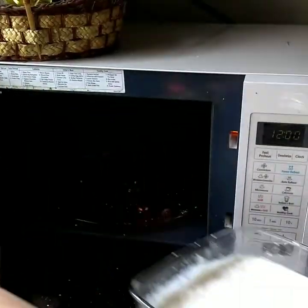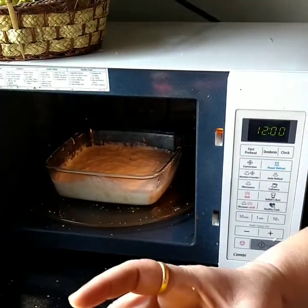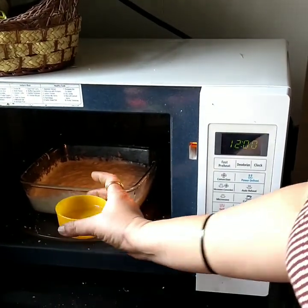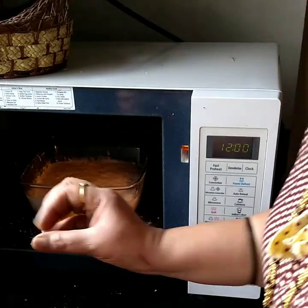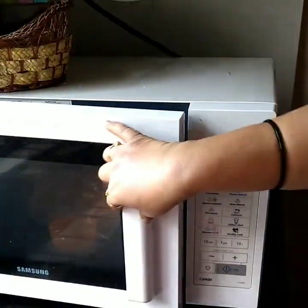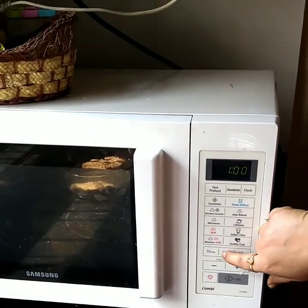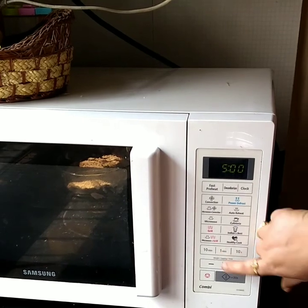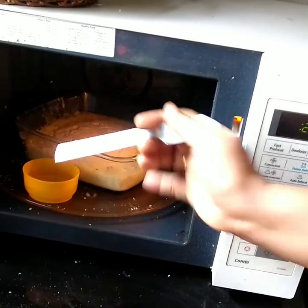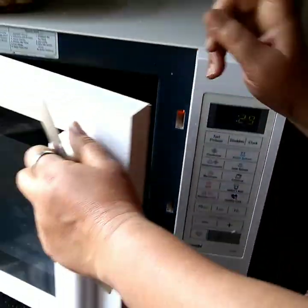Leave the water and put it in. Remove the water and put it back in. Cook it for 5 minutes and we are ready.